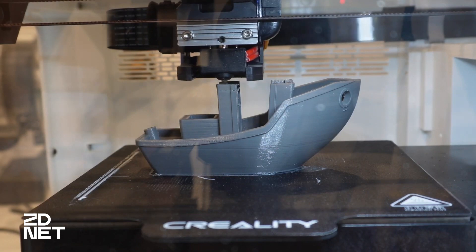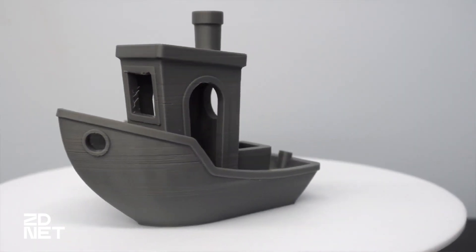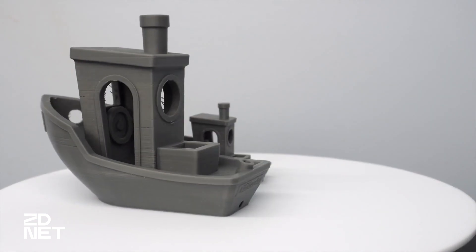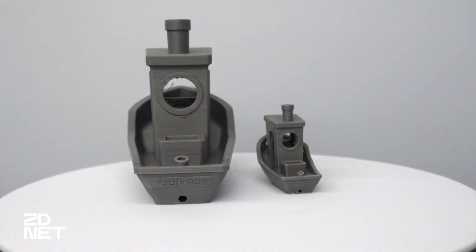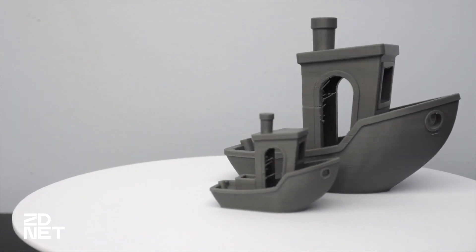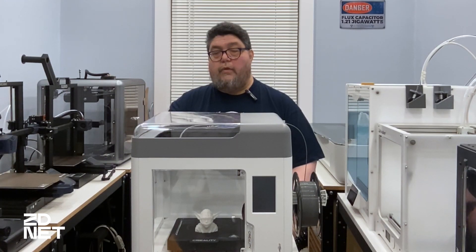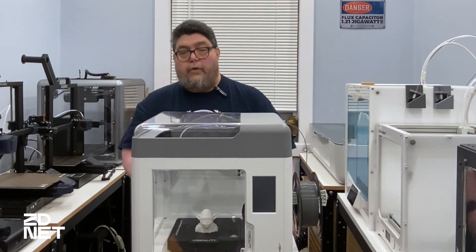The Surmoon V1 Pro doesn't have automatic bed leveling. Instead, you have to do the typical paper slide action to get the tram just right, but you make your adjustments by tapping on the control panel and adjusting the Z offset in five separate areas of the bed. The Surmoon V1 Pro does have two must-have features: a filament run-out sensor and a power fail resume feature.